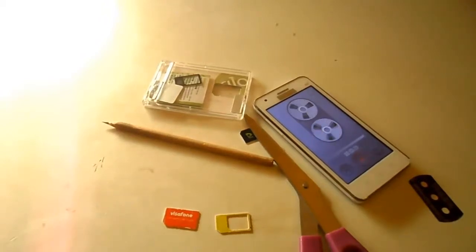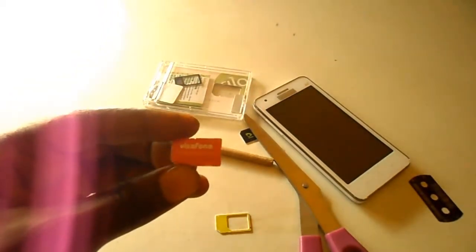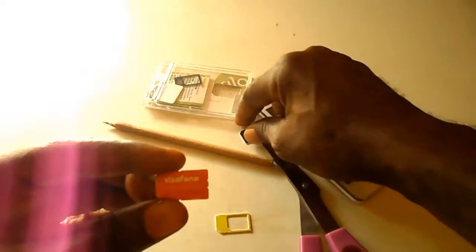Hello and welcome. My name is Sunshine, the project manager at Sunshine Resources. In this video, I'm going to show you how you can convert your regular SIM to a microSIM.